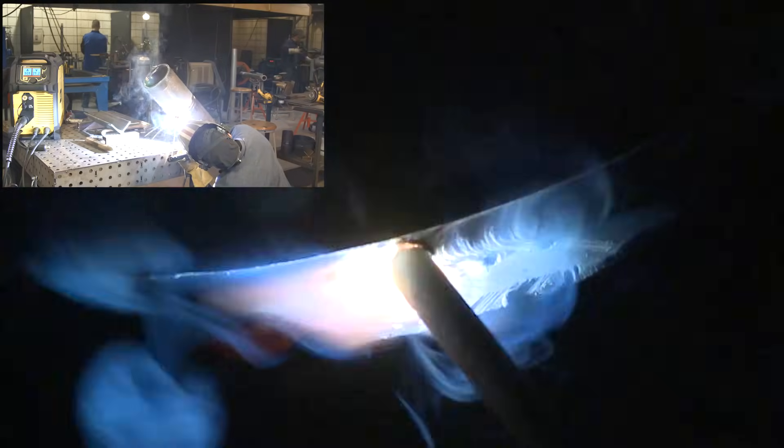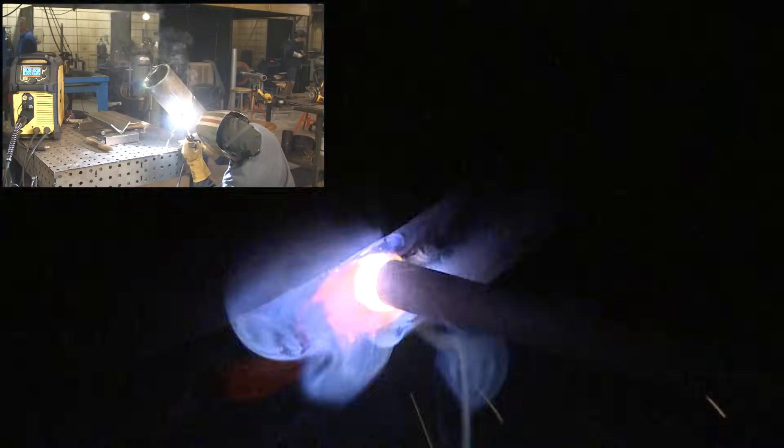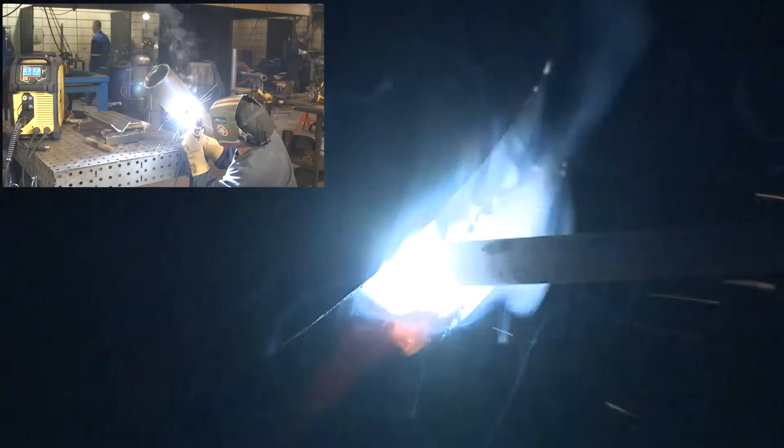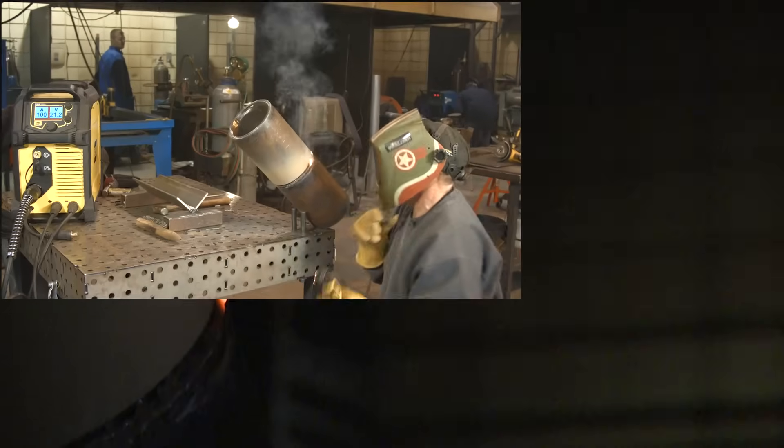This will be my first fill pass with 1/8-inch 7018. I'll run two stringers in here at 100 amps. Very little movement side to side, and I'm trying to leave myself enough room on the bottom part of the bead so I can fit the first bead of my cap. I want to fill this groove consistently and leave it fairly flush — flat profile after the two beads are in. I can already tell when I run the second bead on top of this that I'm going to slow way down.